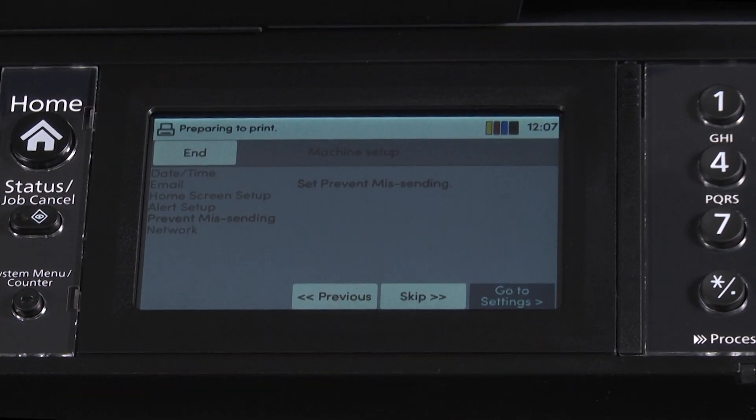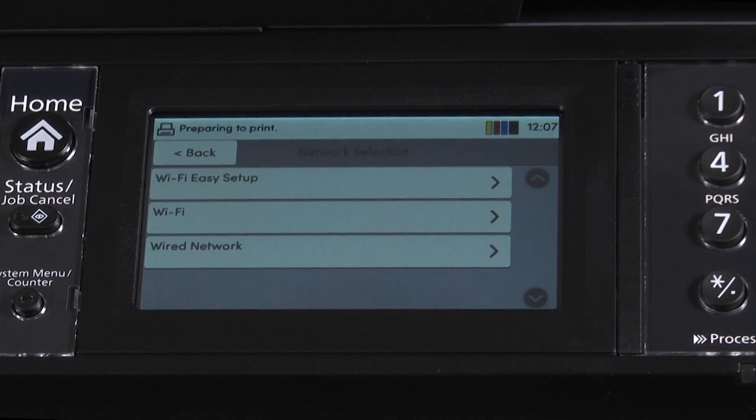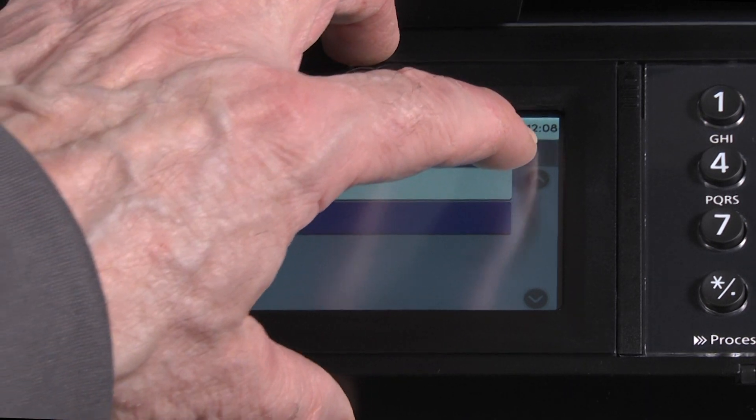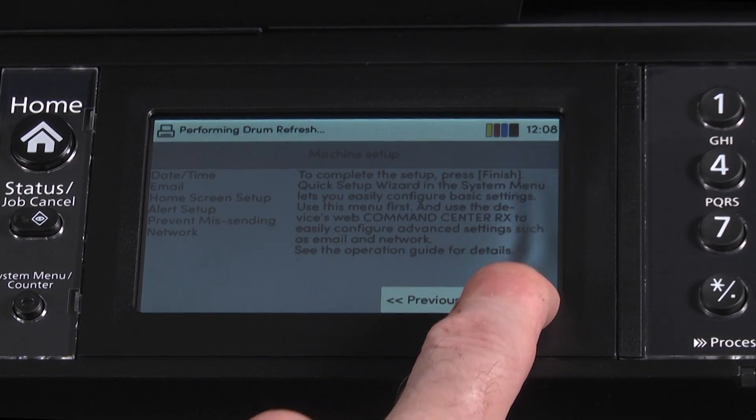Press skip. Now it is time to set up our wired network. Select go to settings, then press on wired network. The display will give us an option of using DHCP. Assure that on is highlighted and select next. The MA2600C WFX is now set up on the wired network. Select the finish button.